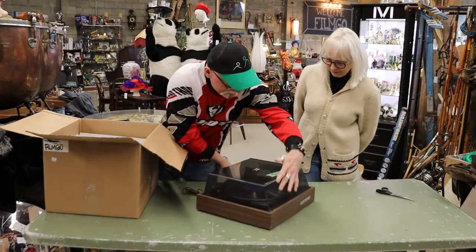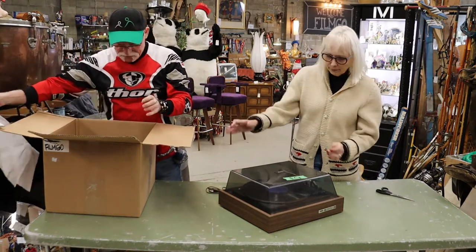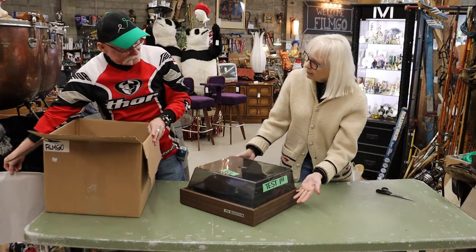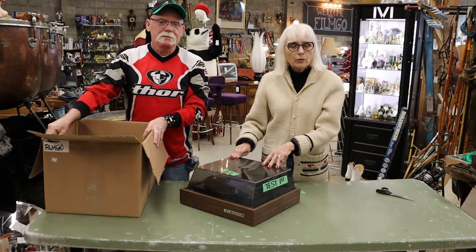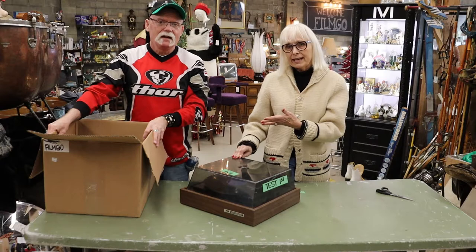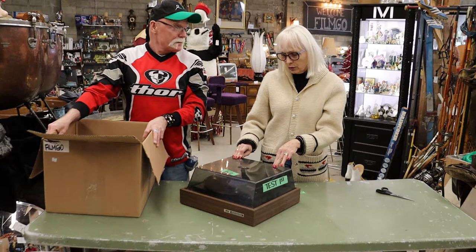It's a vintage record player, obviously. Can I just say something? On the side it says 'test first.' So maybe they tested it before, because what we've been telling consignors is that we love to get the retro stereo equipment, but it has to work. So we've been really emphasizing that a lot. Hopefully with that signage, that means that this turntable is working.